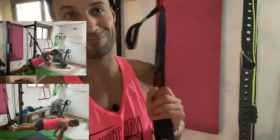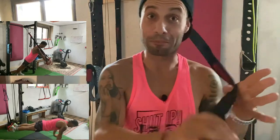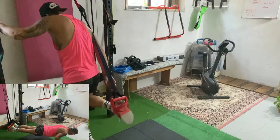Eccolo qua. Allora, non è un oggetto per uccidersi, è un oggetto per allenarsi.